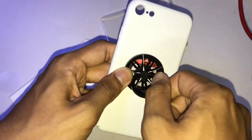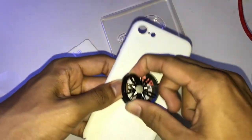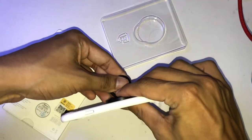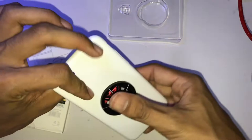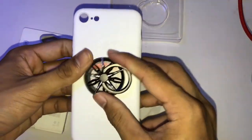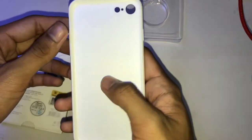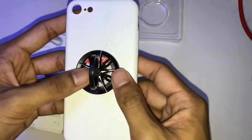This ring is 360 degrees so I can put it wherever I want. It's great for moving — I can hold it like this. This is great, this is cool! And it sticks on really well.